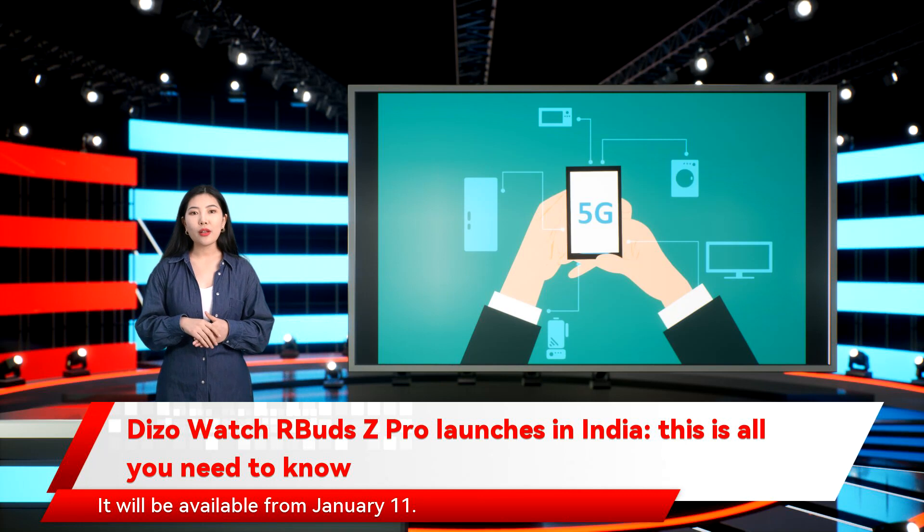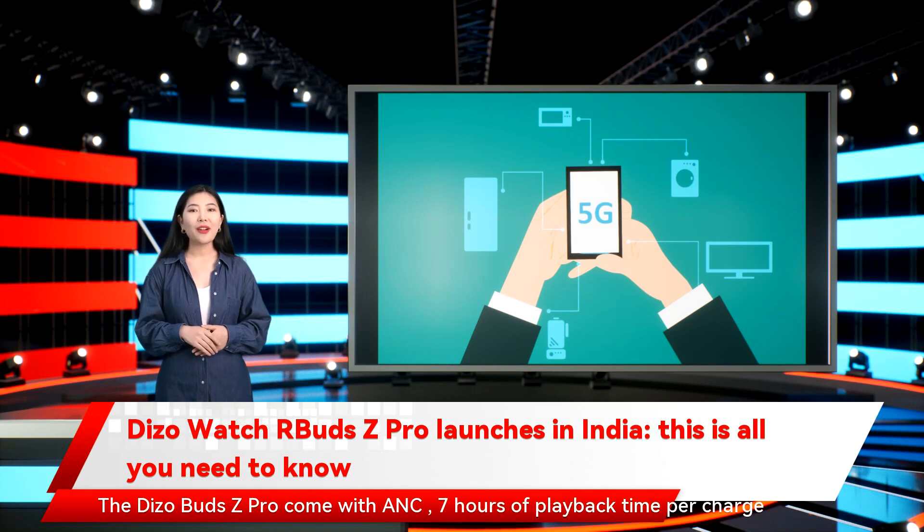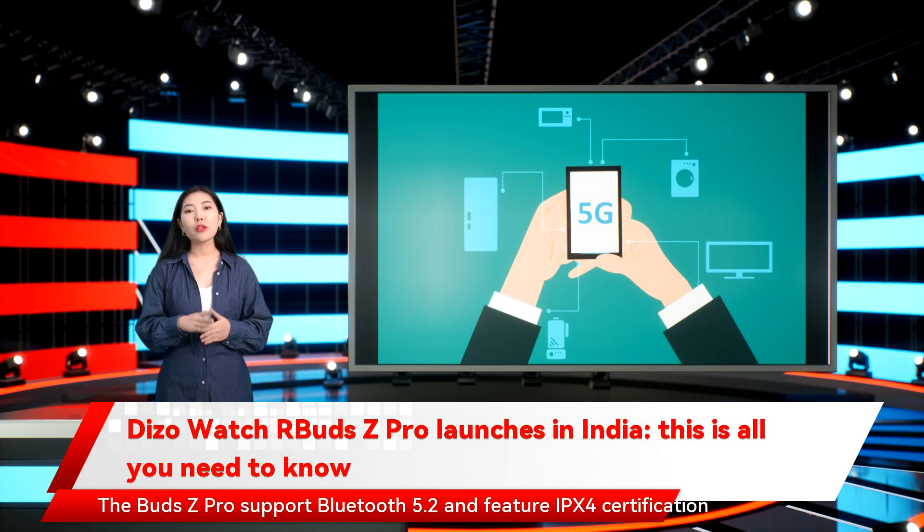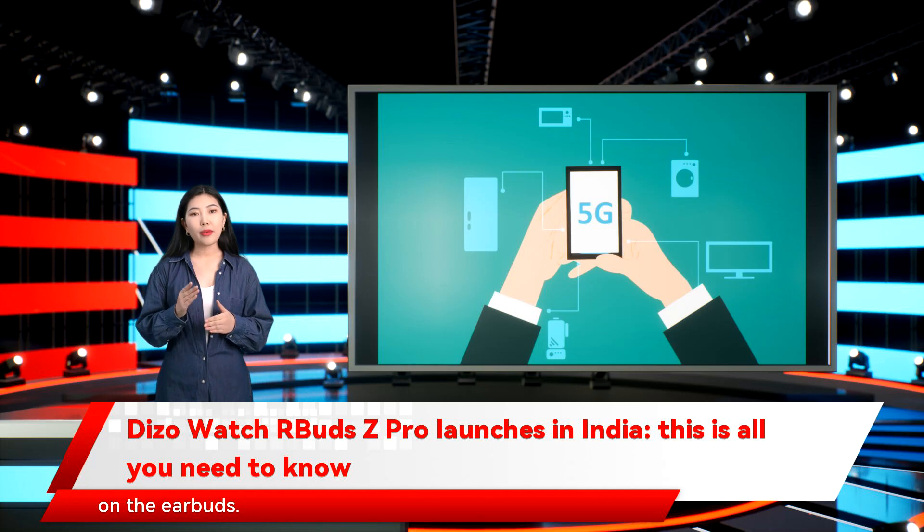It will be available from January 11th. The Dizo Buds Z Pro come with ANC, 7 hours of playback time per charge, and a dual-tone case with a 380 mAh battery. The Buds Z Pro support Bluetooth 5.2 and feature IPX4 certification on the earbuds.